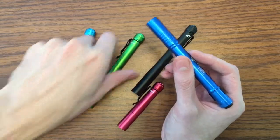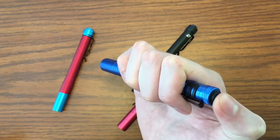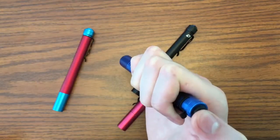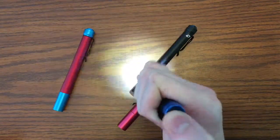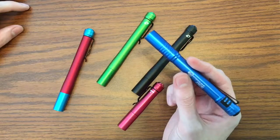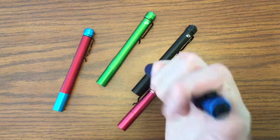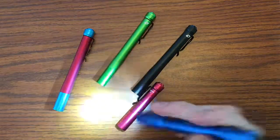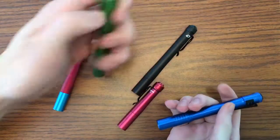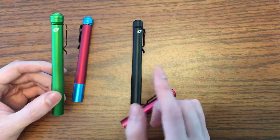There's only one thing that's cooler about the Stylus Pro over the Prions in my opinion, and that is the momentary function. I can slightly press and the flashlight comes on — I don't have to click it. The Prions do not do that; there's no momentary, you have to click for it to come on. You can hand the Stylus Pro to your dad and he knows how to hit a tail cap and that's it — there are no functions to explain.